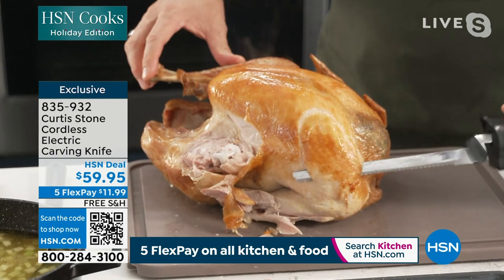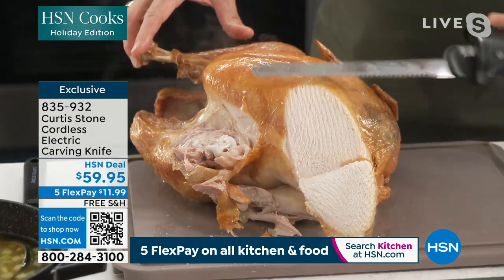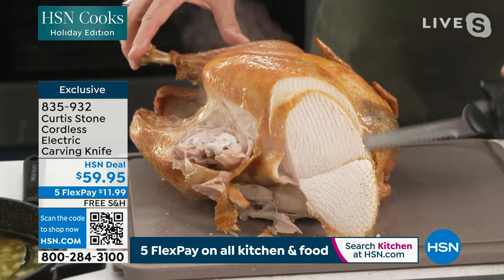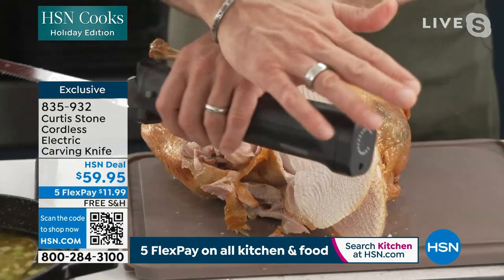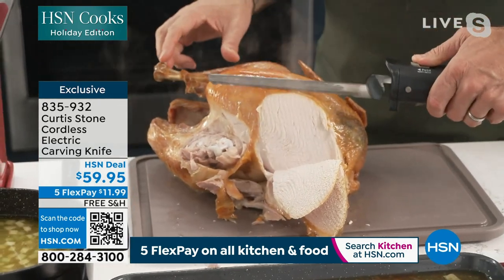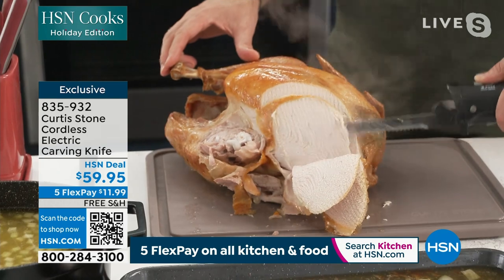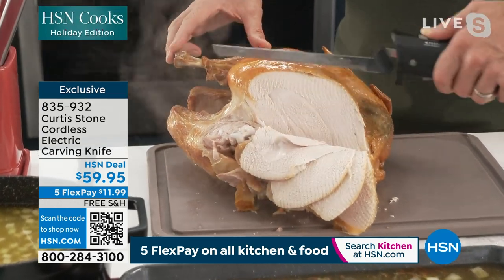When it comes to the carving, you can do these beautiful delicate slices on the breast — you're not tearing away at it. And because of having no cord, I can use this in the dining room, of course in the kitchen, and even take it outside by the grill during the summer months.